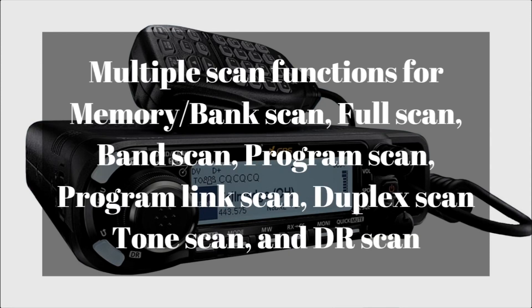It does have multiple scan functions: memory bank scan, full scan, band scan, program scan, program link scan, duplex scan, tone scan, and DR scan. So there are a bunch of scanning options, and you don't have to worry about listening to one frequency and missing out on what's going on other repeaters — you can scan through them all and you'll hear them all.